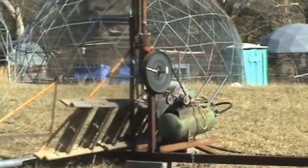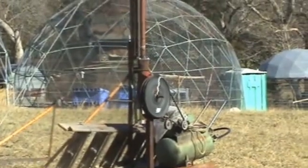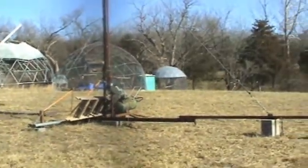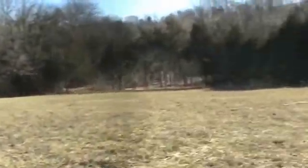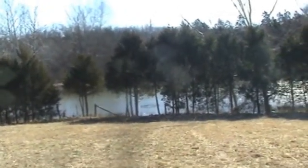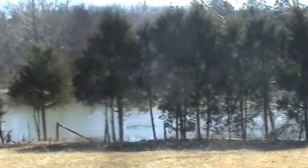You can see how the wheel is turning. That turns the air compressor, and you can see how far away the lake is. And you can see the bubbles.